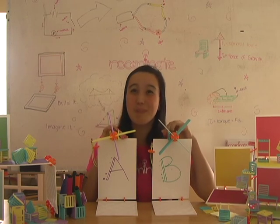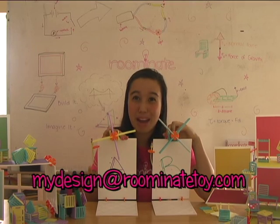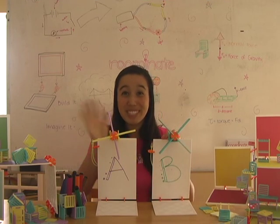Anyways, thanks for watching. I hope you learned a lot. Remember to keep building and send any pictures of your design to mydesign@ruminatetoy.com. See you next time!